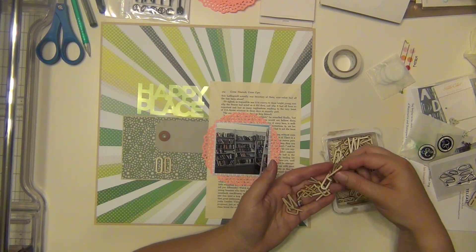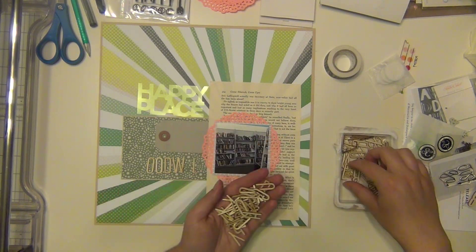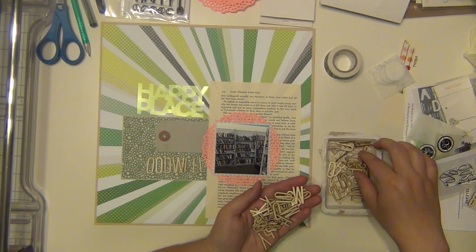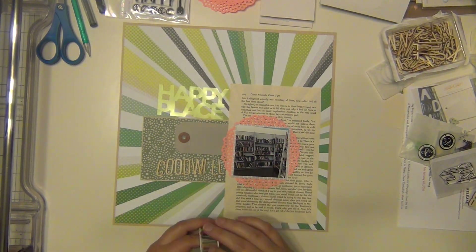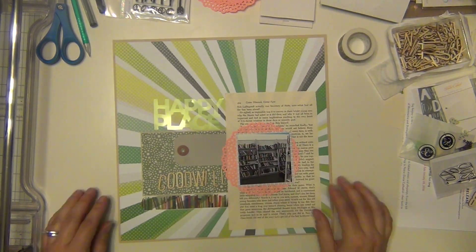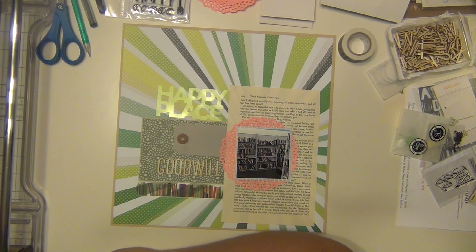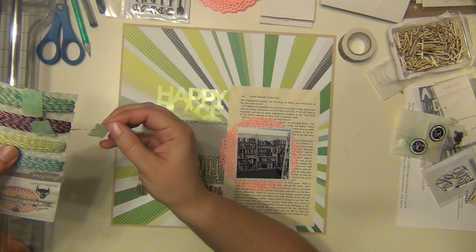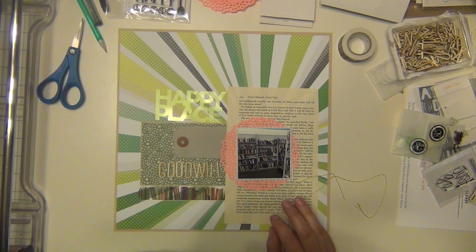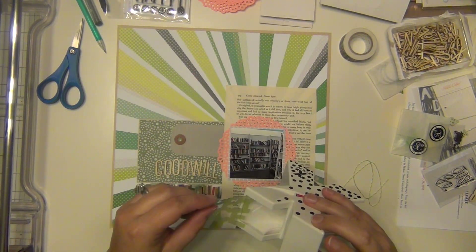I'll put the tag there and use it for journaling. I'm going with these wood veneer alphabets from Studio Calico that came in the kit, and I'm going to spell out 'Goodwill' because that's where this picture was taken — my local Goodwill. If you're on my BookTube channel, it's called Sarah's Nightstand. I go to Goodwill a lot and do haul videos showing what I got, because our local Goodwill is really good about their book selection. People donate books and I've gotten so many that are almost brand new for one or two dollars, so that's my go-to place for book shopping in town.